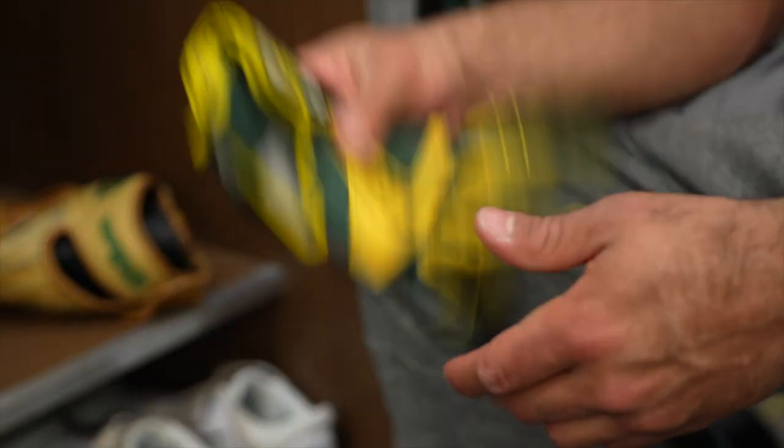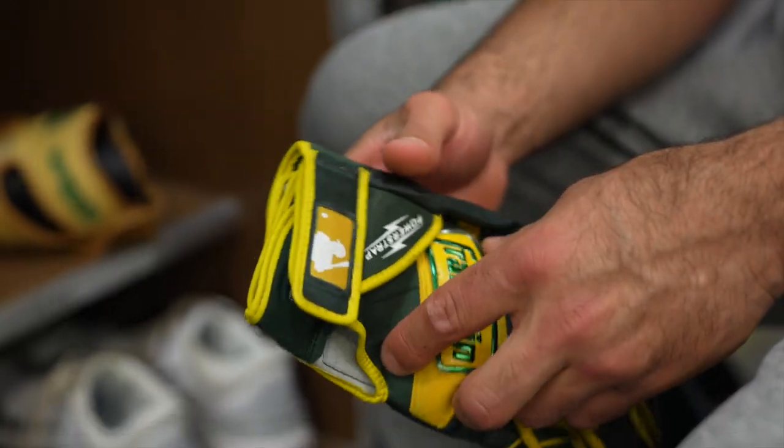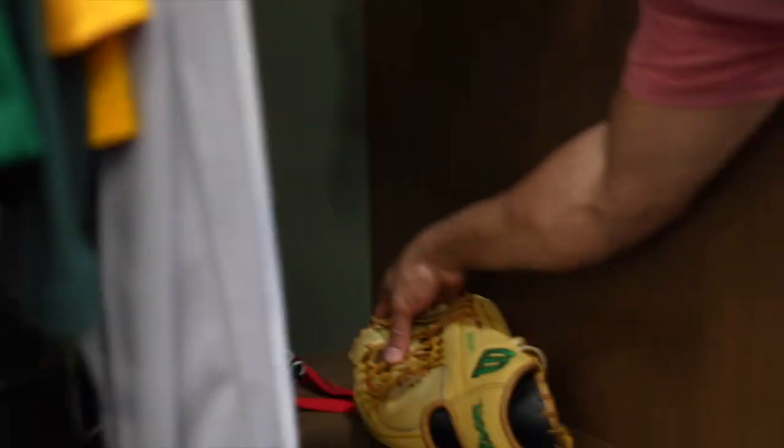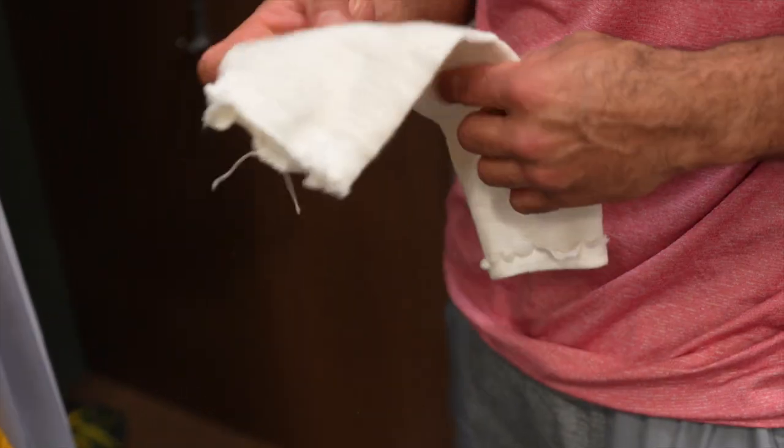These are the batting gloves from last year — Franklin. I'm using the pro classic right now, I'll show you those. And I've got my little band that I always wear on my arm, just to show it — I don't need it, I just play with it.